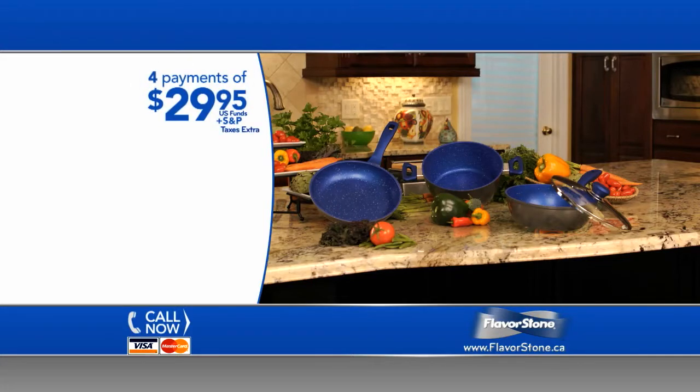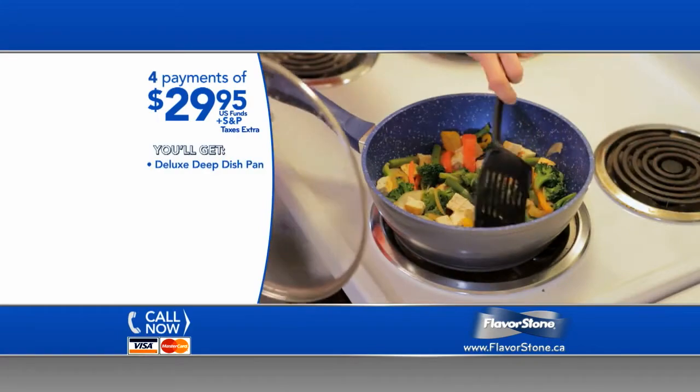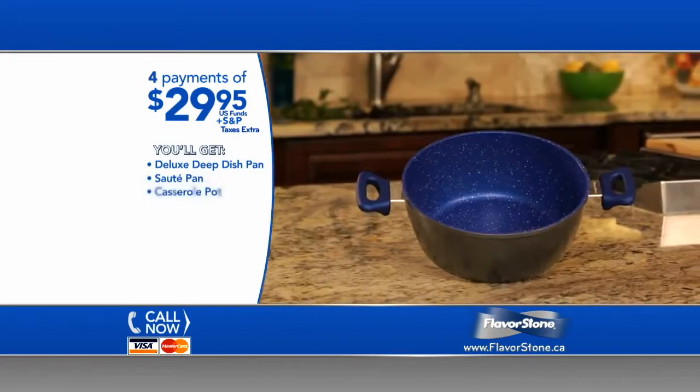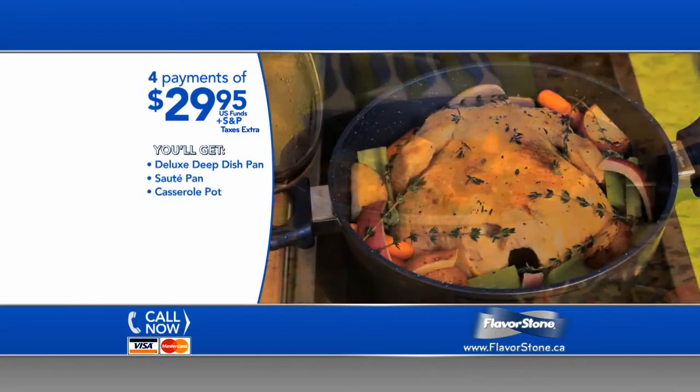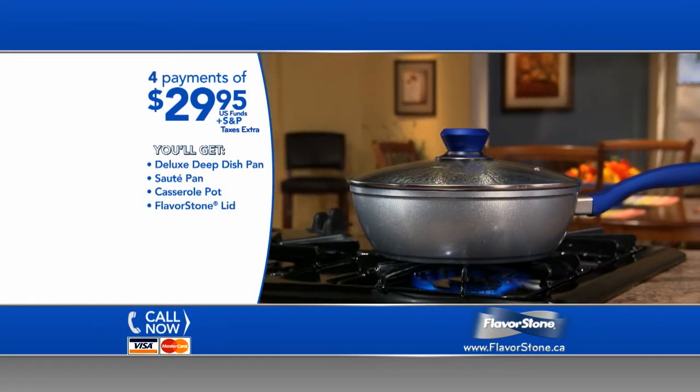Call today for just four easy payments of only $29.95. You get the deluxe deep pan with its versatile deep wall design, the sauté pan — perfect for eggs, crepes, vegetables, and more — the casserole pot, large enough to fit a whole chicken or a family-sized stew, and the unique Flavorstone lid that fits all the Flavorstone pans.